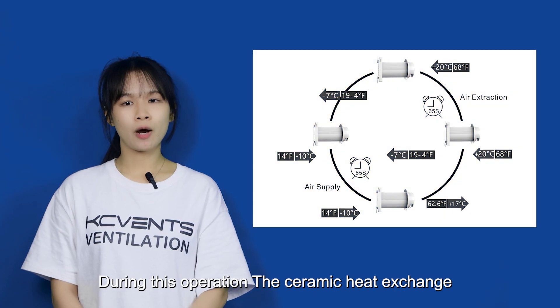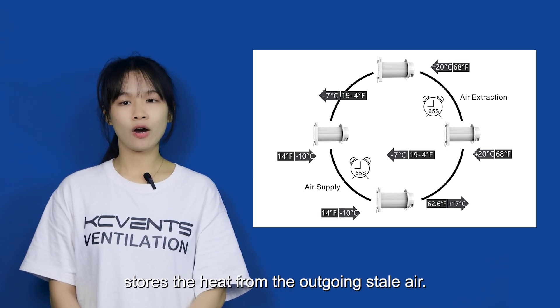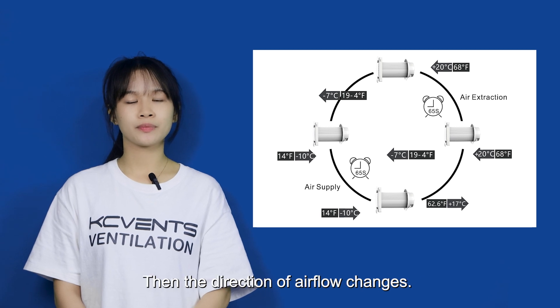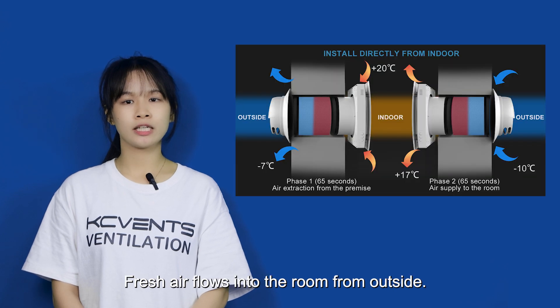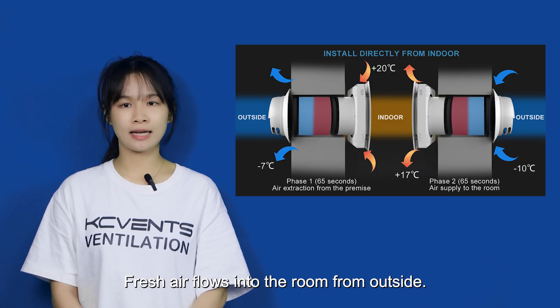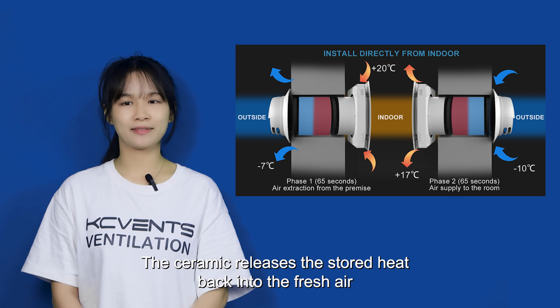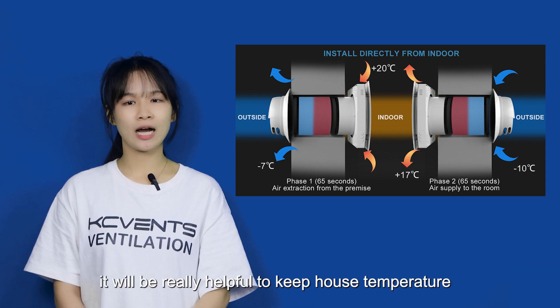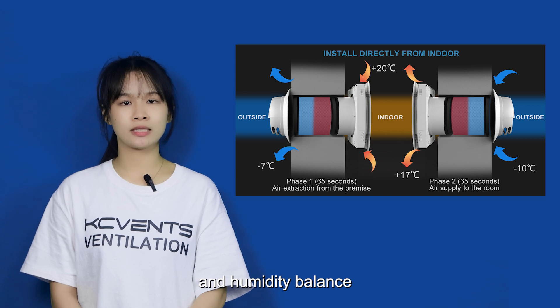During this operation, the ceramic heat exchanging core stores the heat from the outgoing stale air. Then the direction of airflow changes. Fresh air flows into the room from the outside, and the ceramic releases the stored heat back into the fresh air.